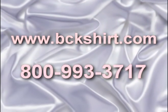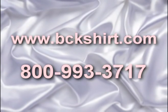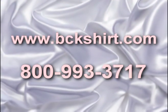Visit us online at www.bckshirt.com or contact us toll-free with questions or for volume sales information at 800-993-3717.